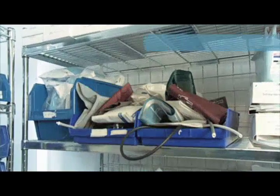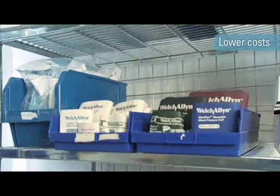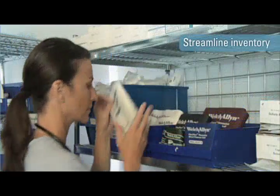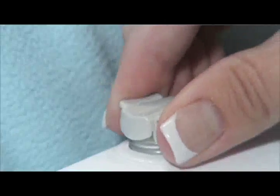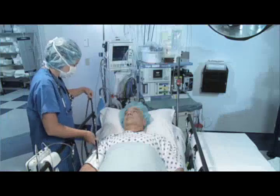FlexiPort cuffs enable you to reduce your cuff part numbers by up to 60%, lowering costs, minimizing inventory levels, and dramatically simplifying inventory management. Move patients from room to room, floor to floor, and department to department — all with just a single cuff to virtually any device you have in house.